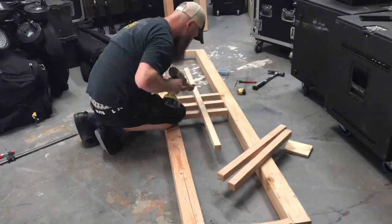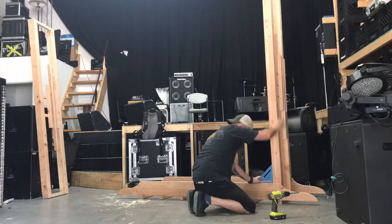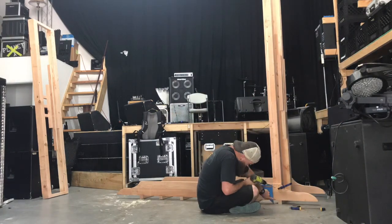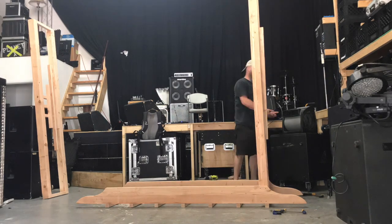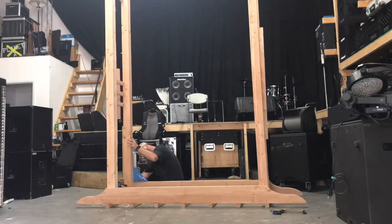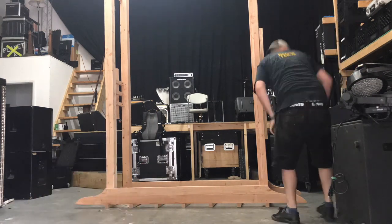Assembling the other side the same as the first — evenly spaced — and now I've got both sides. I fit them in there and I labeled them A, B, C, D so I can have the proper orientation when reassembling, because this had to be broken down and put in the trailer to take to the wedding, which was in Georgia.